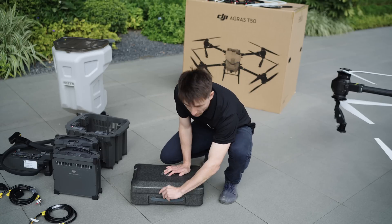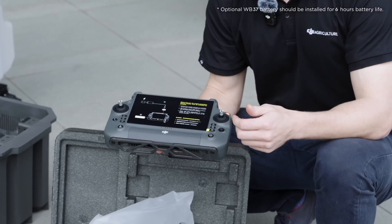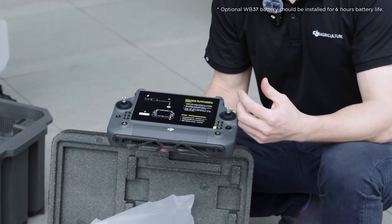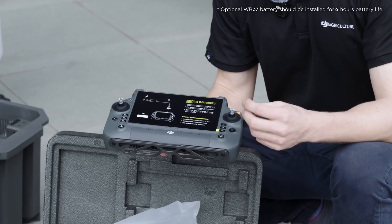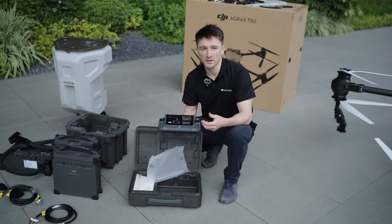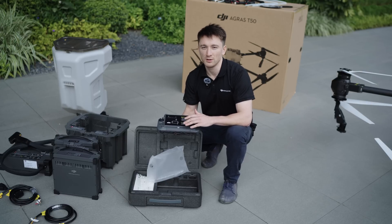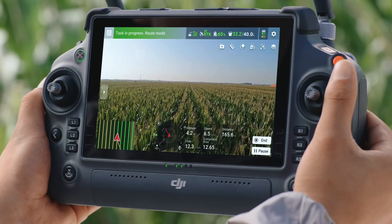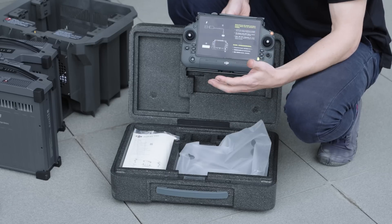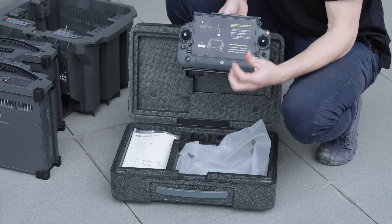Moving on to accessories. Up first, we have the DJI RC Plus. It's got a 7-inch high-bright screen, an 8-core processor, IP54 protection, and up to 6 hours of battery life. If you've ever worked with an Agris T40, you know just how nice it is to fly with one of these. The screen real estate is really nice — you can see everything clearly, even in direct sunlight. Also, here in the toolbox, we've got various spare parts and accessories for quick maintenance and repairs.